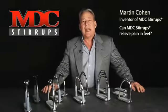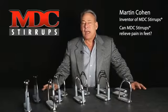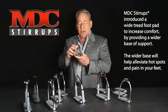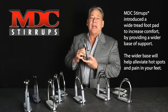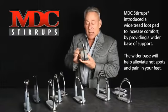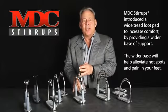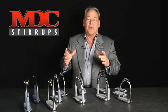People call occasionally and ask about foot pain. Up until now I have not really had a good answer, until we came out with our wide tread. Our wide tread stirrups will help alleviate hot spots and foot pain while riding. It's obvious that a wider tread is going to dissipate the pressure in your feet over a greater area, making it more comfortable.